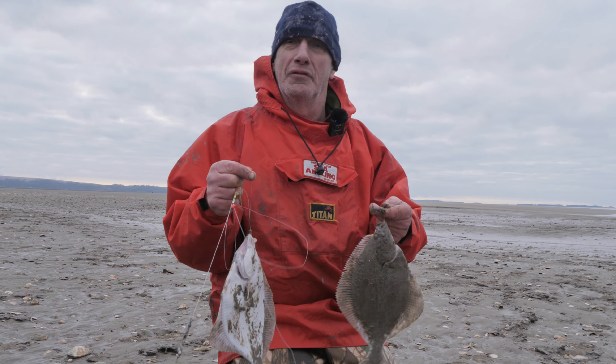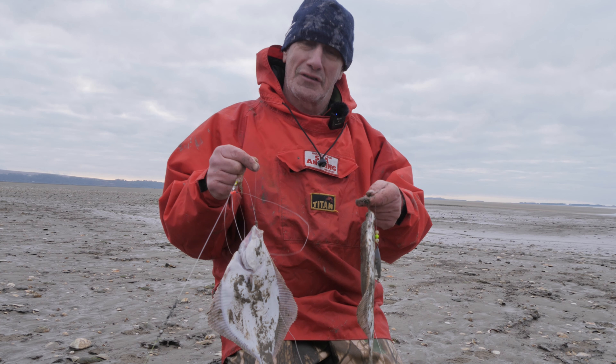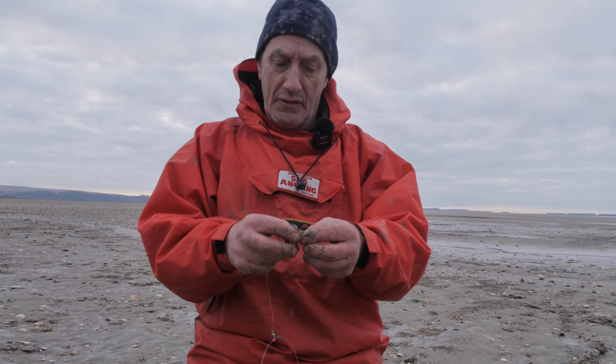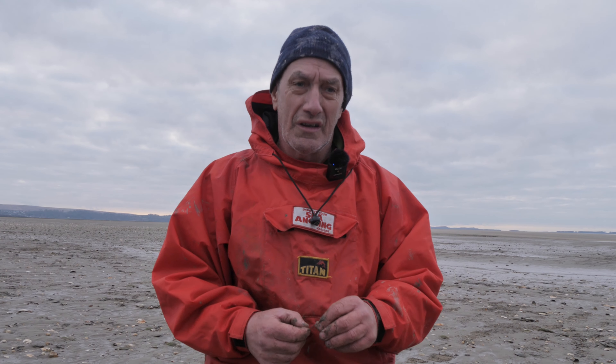There we go - first double of the day, hopefully not the last. Hopefully they get a bit bigger. Still got the bottom leader on at the moment, three hook, fishing solid on the deck. It looks like that might be the difference - they've got to be hard on. We're not fishing a great deal of depth, so we need to be right on the sand.